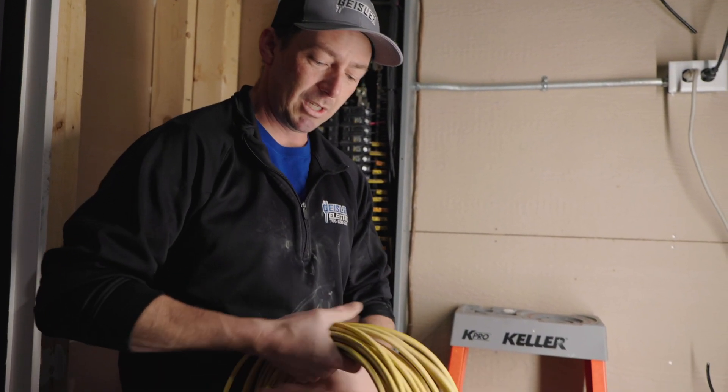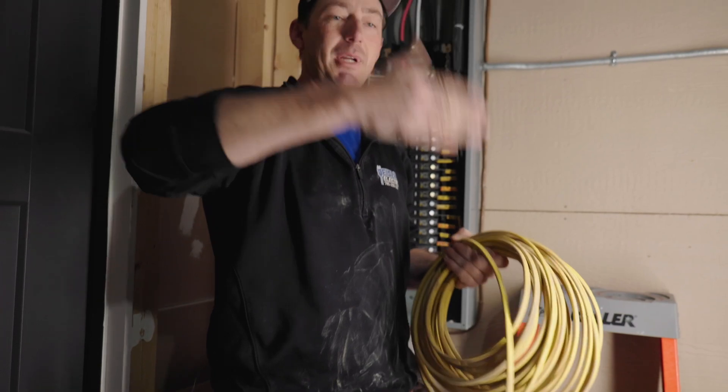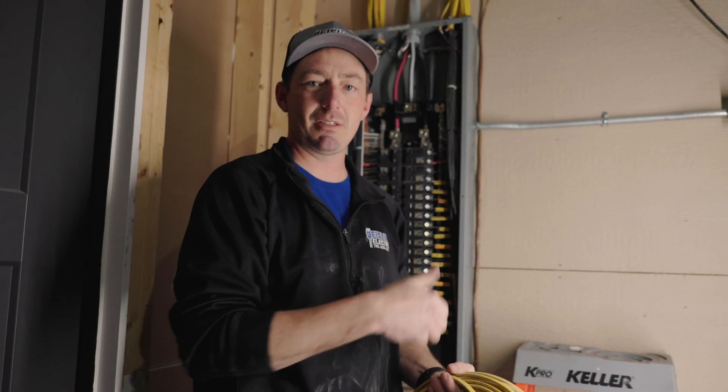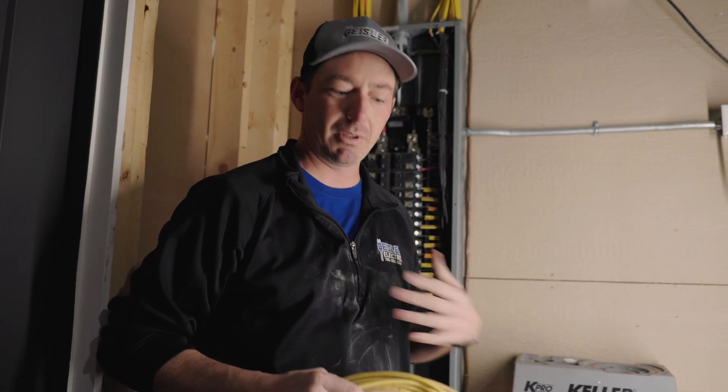As I go, I will unspool this wire, and that makes it lay flat in the attic, lay flat on the walls, makes it easier to staple — and it won't be curled across the attic where I'm going to trip over it later.